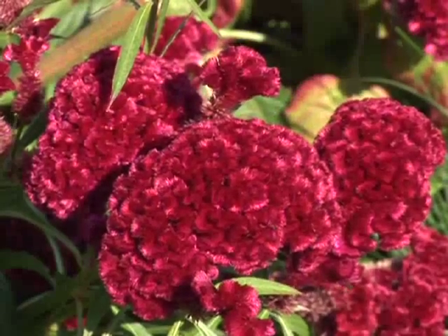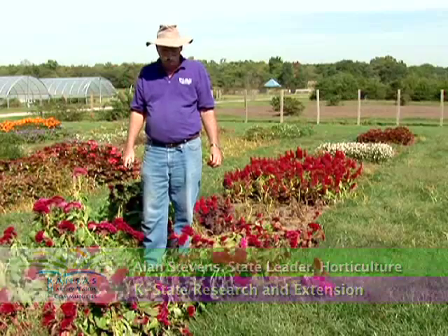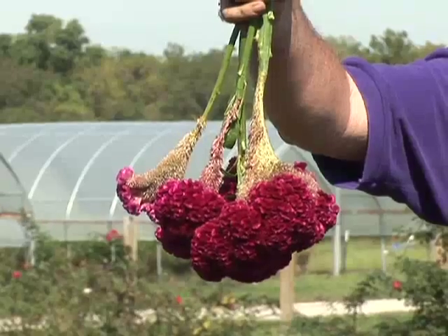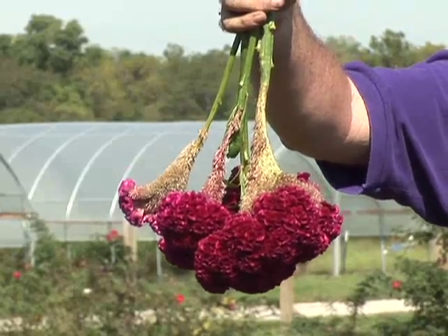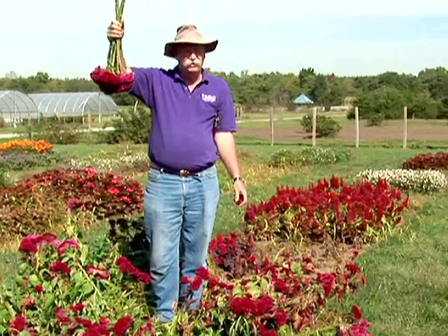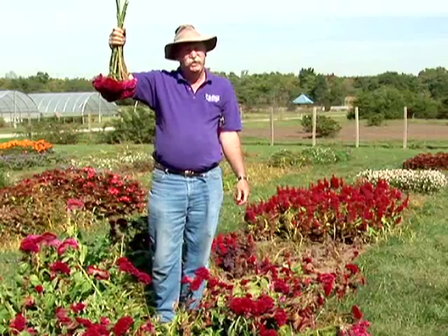This crested celosia, what most people call coxcomb, is just a perfect dried flower. It's strong, it's steady, it's got nice stems, and that rich red color really holds up well and keeps its color through the winter. Tie them together, hang them upside down on the ceiling of a garage or the attic somewhere where it's dark but also hot with a little air circulation, and they'll dry quickly — a matter of a couple weeks.